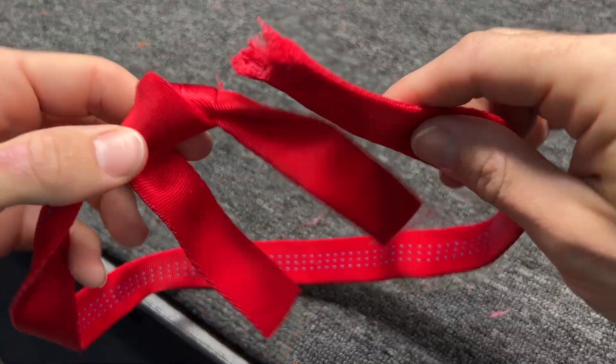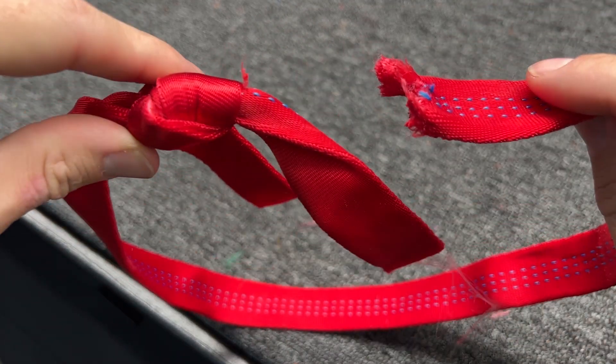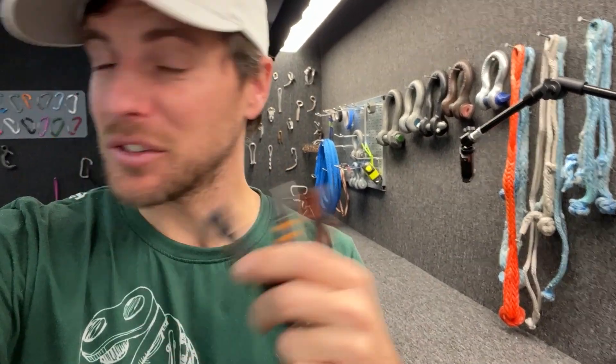More than double — 20.18 kilonewtons — and it de-looped itself right there. Now this wouldn't be a random break test video without some dog bones in it, so we have Camp and Black Diamond dog bones. If they're breaking super well, there's no reason to break all of them — let's just start with two of each.